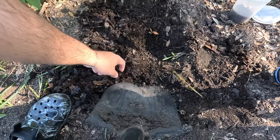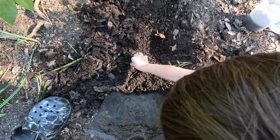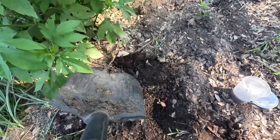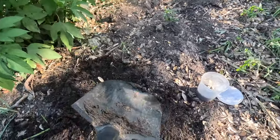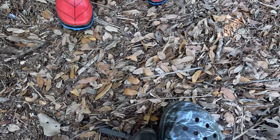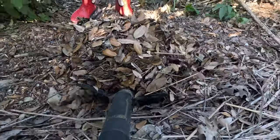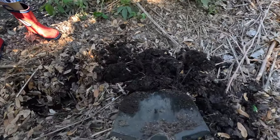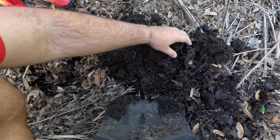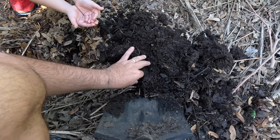So we have this little ditch behind our house that catches kind of all the water from all the surrounding houses. It's a drainage easement for the city of Austin, and so back there we catch a lot of grasshoppers. I just wanted to show how easy it was to dig into what is just kind of moist dirt that's covered with leaves — it looks like compost — and a lot of times you can find worms in there.